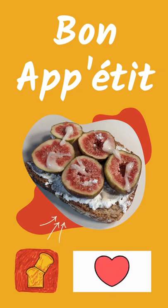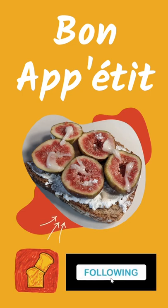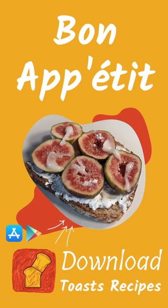Bon appétit! Don't forget to like, follow, and download the Toast recipe app to discover more recipes like this one. Ciao, ciao!